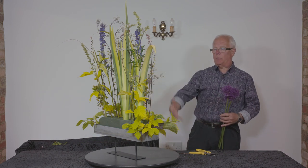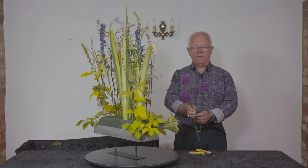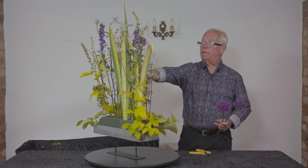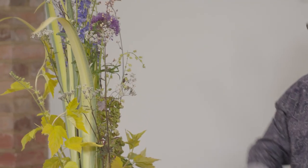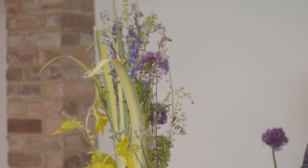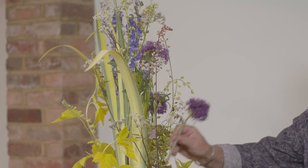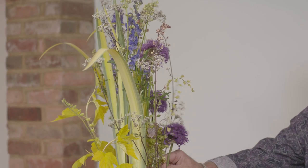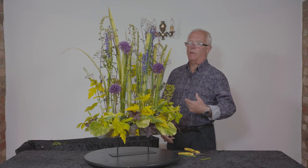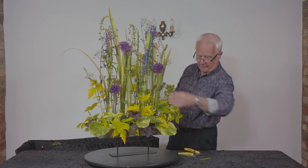Everything at the moment is quite linear, and here's a real change — this is Allium, ornamental onions. The number of varieties available at the moment goes up every year. I'm cutting the stems to different heights to give me interest and spacing them out so that I've got a sort of golden ratio, where the space between two of them is about twice the space between the others.